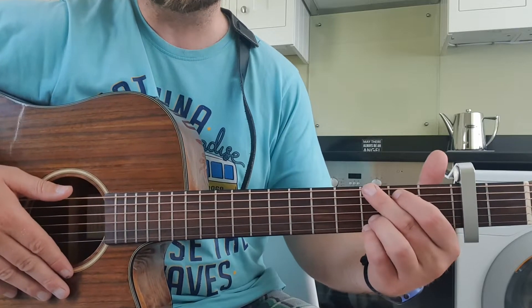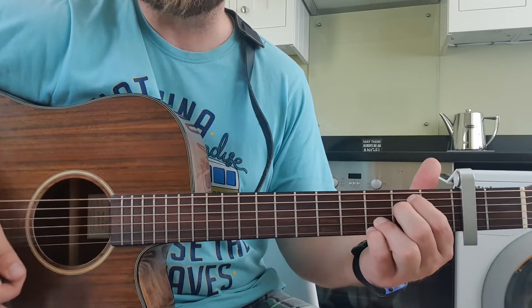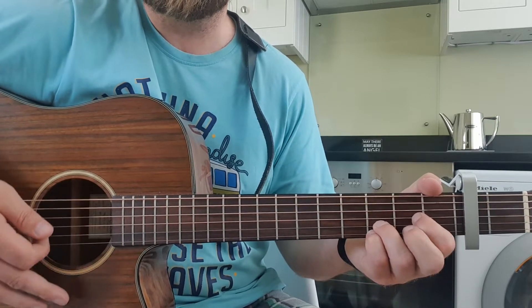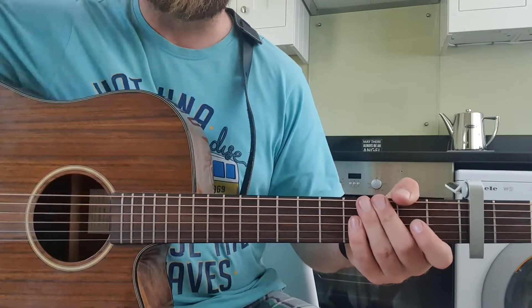The chords are G, Cadd9, Em7, and Dsus4. You can play a normal D if you want, or an E minor if you want, but it's just to sound more like the original.